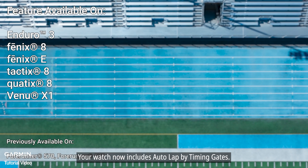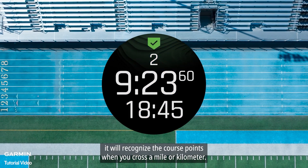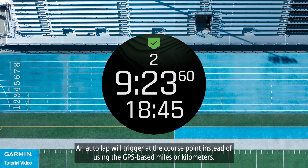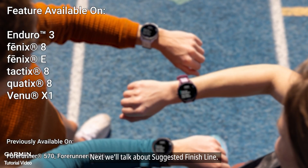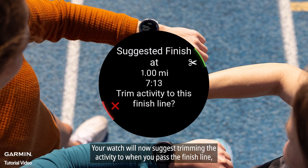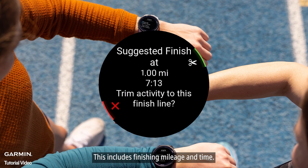Your watch now includes Autolap by Timing Gates. While following a course, it will recognize the course points when you cross a mile or kilometer. An Autolap will trigger at the course point instead of using the GPS-based miles or kilometers. Next, we'll talk about suggested finish line. Your watch will now suggest trimming the activity to when you pass the finish line if you forget to stop your activity during an active course. This includes finishing mileage and time.